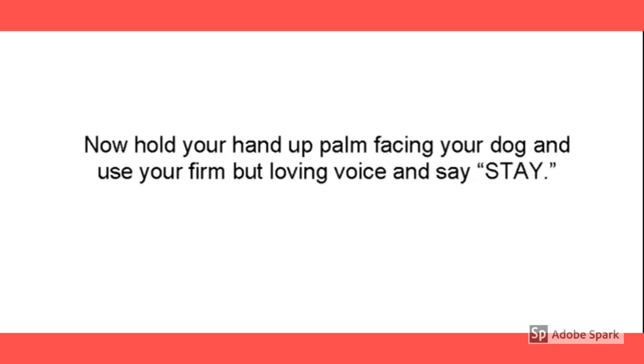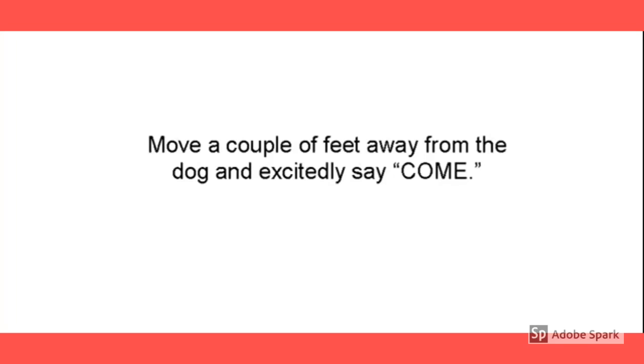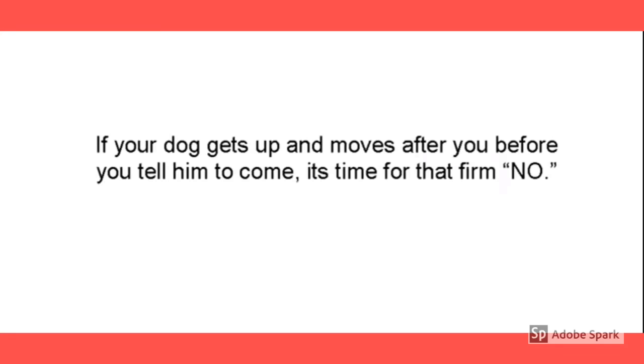Hold your hand up like that — you're giving him a verbal and a somatic cue, a hand signal. Move a couple feet away and then yell excitedly, 'Come on, come here.' If your dog gets up and moves toward you before you tell him to come, that's time for 'no.' The excited 'come' — that's the release.